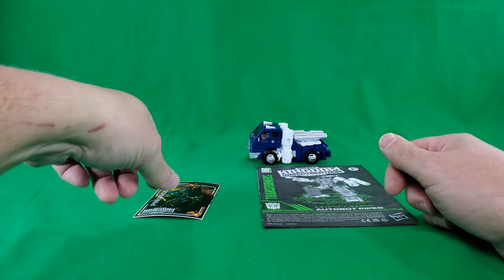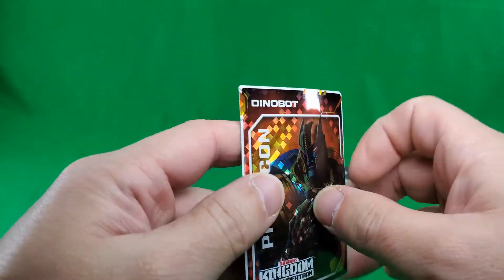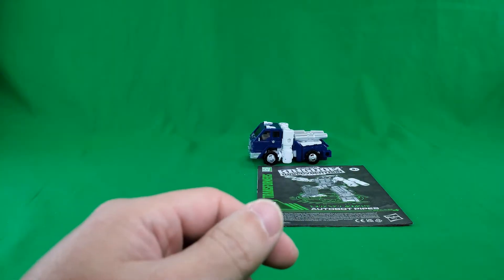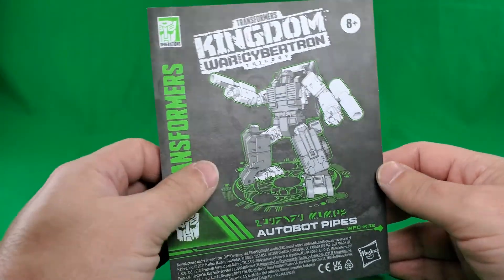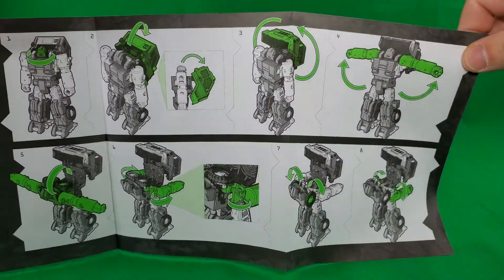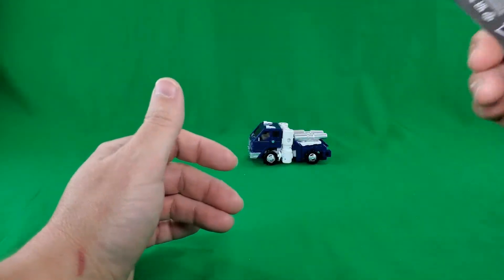Now let's take a look at the figure and his accessories. First of all, he comes with a card — another stupid Dinobot card. And underneath is a Dynamis. And here we have the fabulous instructions in these, in my opinion, awesome Kingdom colors. I hope they keep that. I know they're not, but here's to hoping — got my fingers crossed. Nicely illustrated, nicely colored, easy to follow.